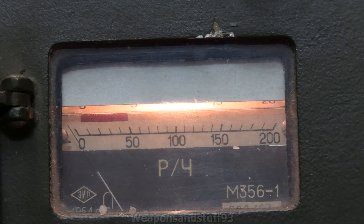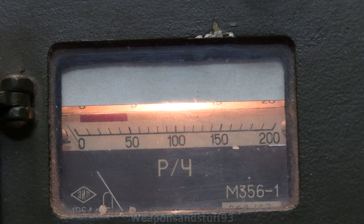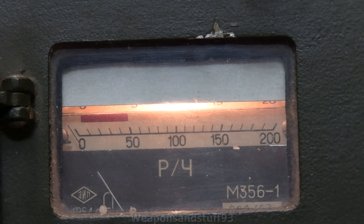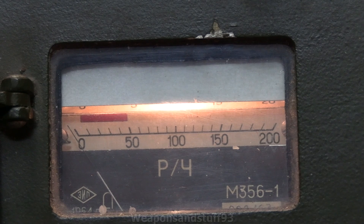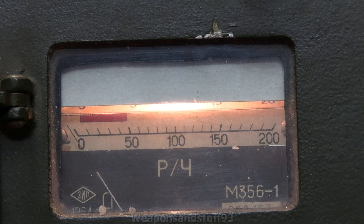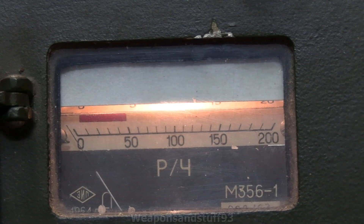If you're interested in how I bought this — I was given basically the email address of a Russian seller who was able to provide me with one. It's not his fault it didn't come with a calibration source; he was just a middle man. I said I wanted a DP2, did a bit of bargaining on the price, and here we go.